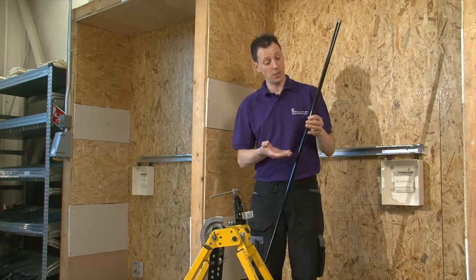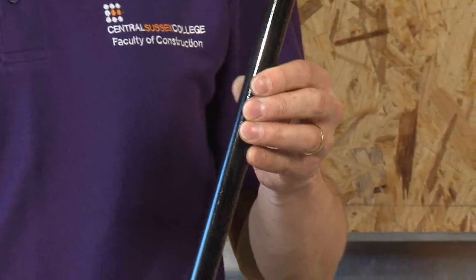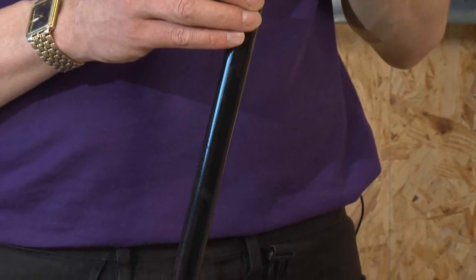For this demonstration, I'm going to be using 20mm black enamel conduit. Not forgetting that there is also 25mm and also galvanised. But for this moment, we're going to just be using 20mm.